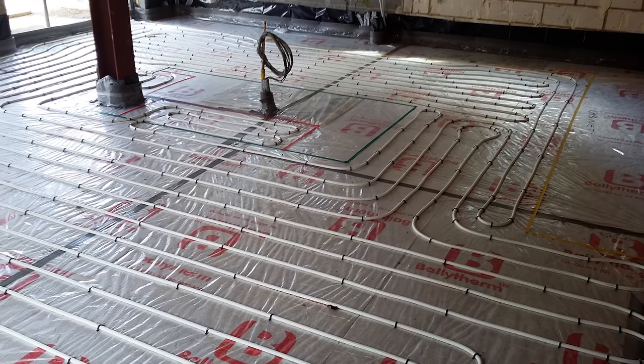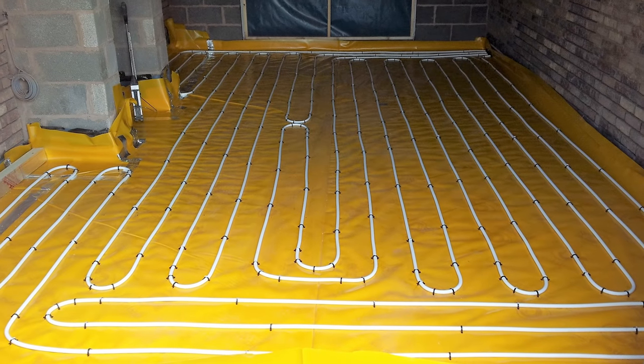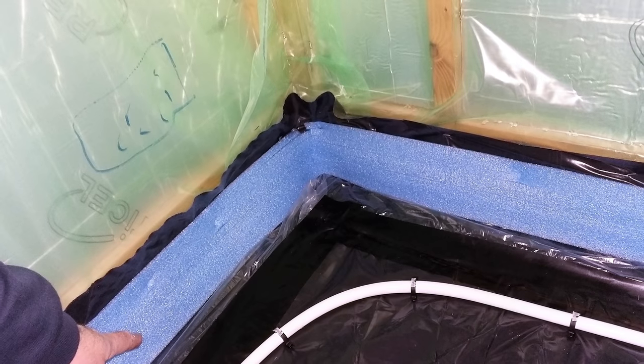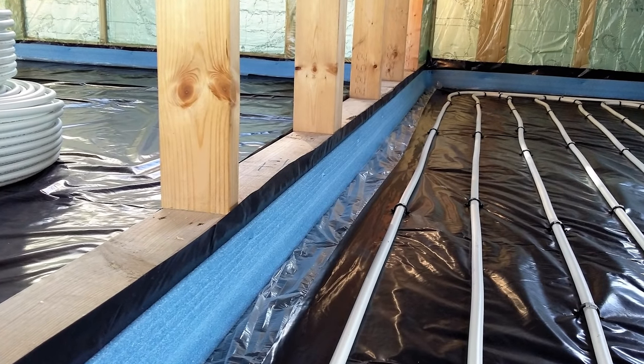If you are using a wet screed then you must also fit a plastic membrane for additional protection. It is also important when applying a wet screed to fit a soft edging strip in addition to the edge insulation, as this acts as an expansion joint to prevent cracking of the screed.